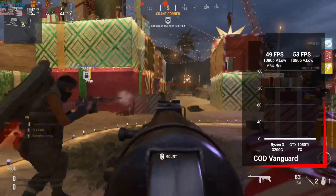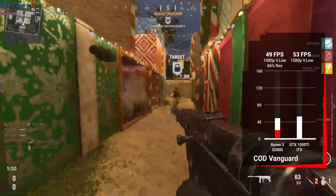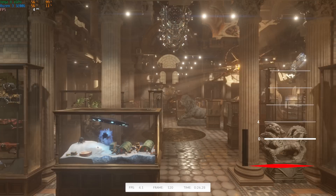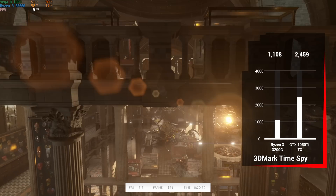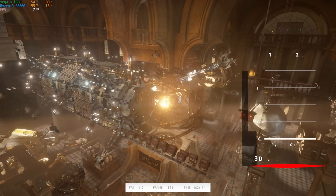For the last gaming benchmark, Call of Duty Vanguard — at 1080p very low with the resolution scale cranked down to 66% we got 49 fps, which honestly wasn't too terrible. With the 1050Ti at 1080p very low we got 53 fps. For Time Spy, to paint an overall picture of performance, we got a score of 1108 with the 3200G and 2459 with the GPU upgrade.